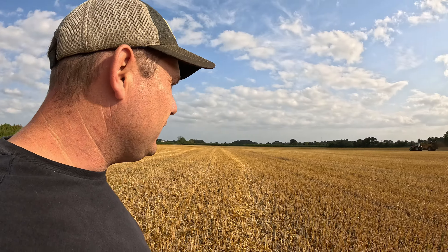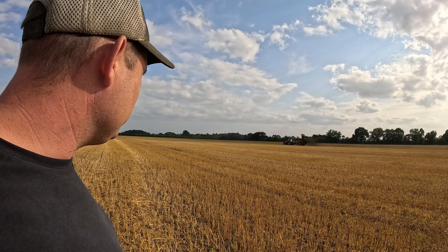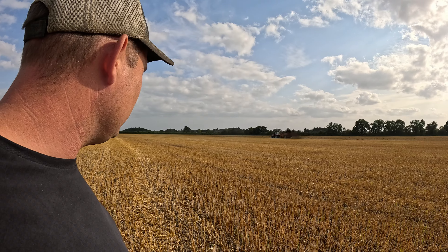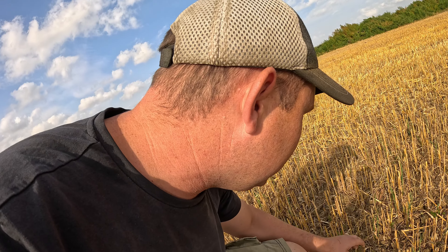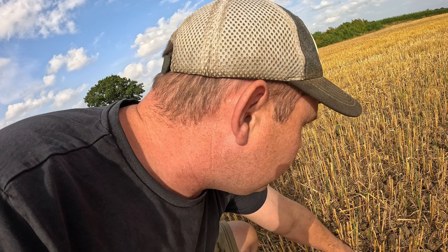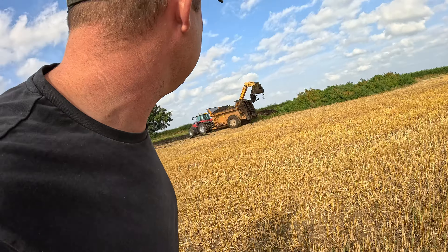It's all to help the soil structure and feed next year's crop. I can hear a rock in there — not a good noise. Whatever it was, it's come out. Sometimes they'll jam up in the bottom of the rotors and then you've got a problem. We've had an inch of rain in the last 24 hours and you wouldn't know — everything's all cracked and it's just gone down the cracks.